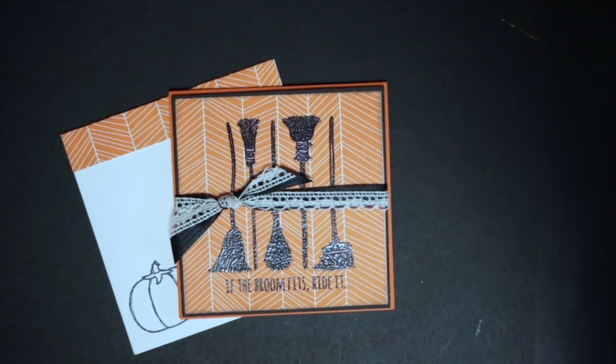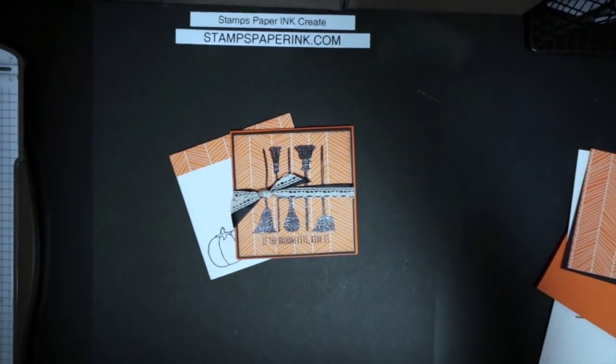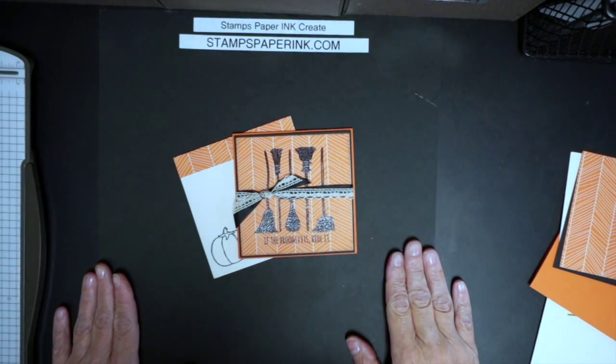Hello, happy October! I want to welcome you to the first ever Blogging Friends blog hop, and I'm going to share with you my project and how I did it in a really quick video.